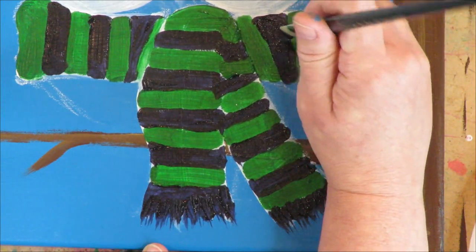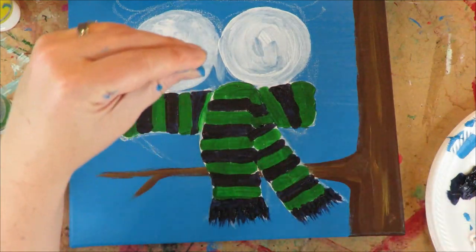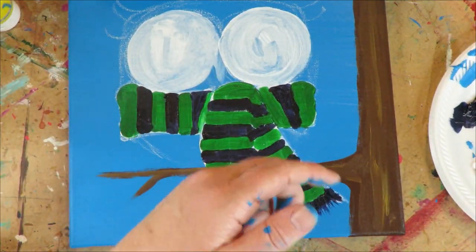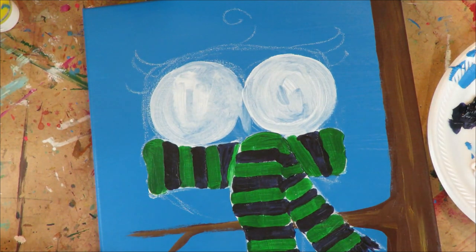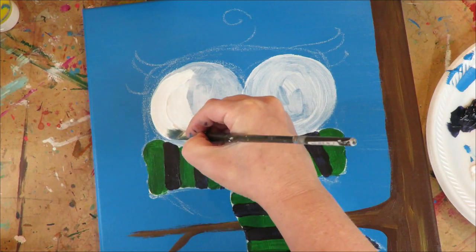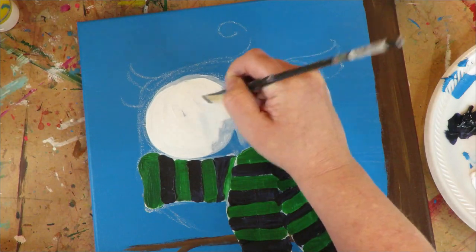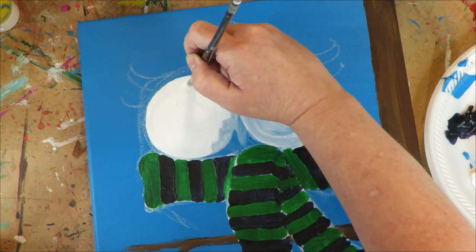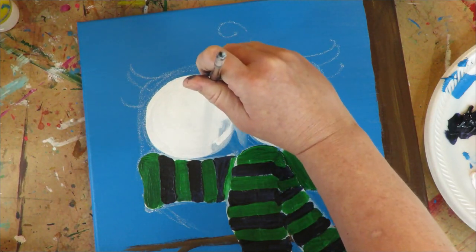The fact that things look messy and globby right now would have used to stress me out, thinking I'd need to touch up with a really fine paintbrush for hours. But just put a paint pen in your hand and fix it at the end. Moving on to the eyes — I'm not going to use yellow in the eyes, just white. Because I have the gesso down it covers super nicely. You can also just trace a mug or bowl if you have trouble making circles.